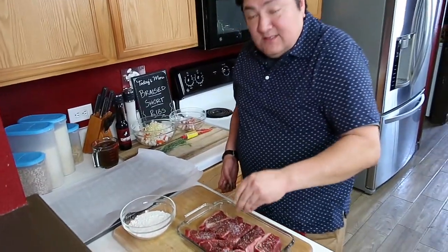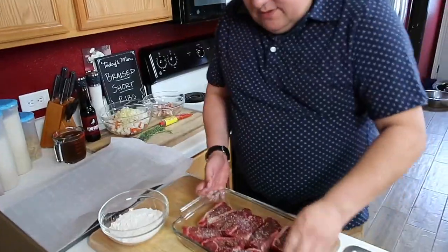They've already been brined in salt, so you don't need to go too crazy now. And we're going to dredge these.